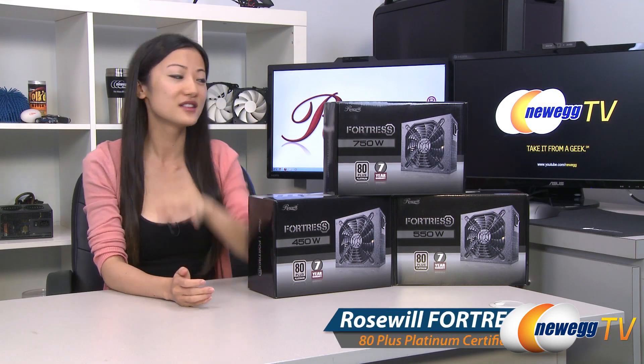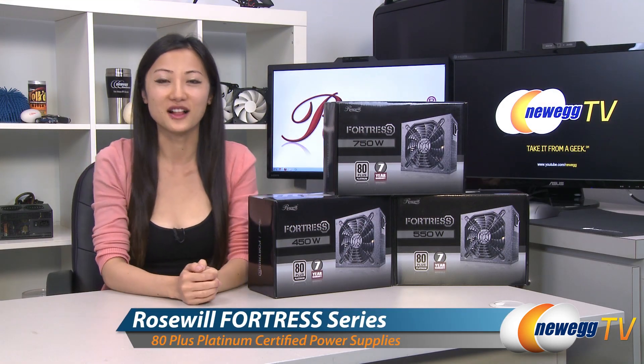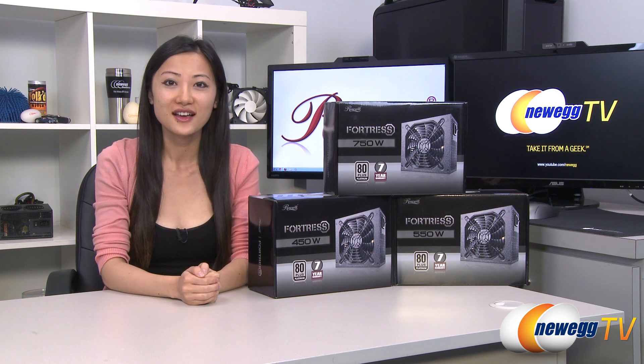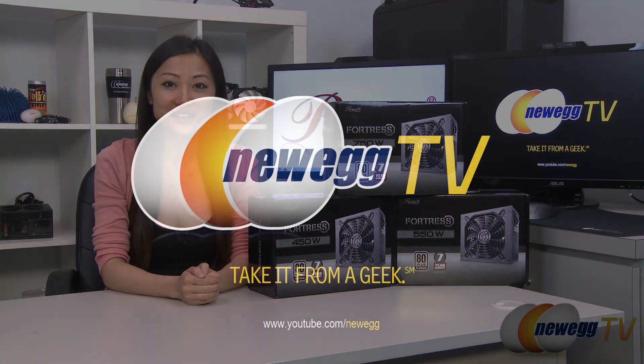That wraps up our overview on these Rosewill Fortress Series power supplies. I'm Joanne, and if you enjoyed this video, be sure to subscribe to our Newegg YouTube channel. Thanks for watching Newegg TV, and we'll see you next time.